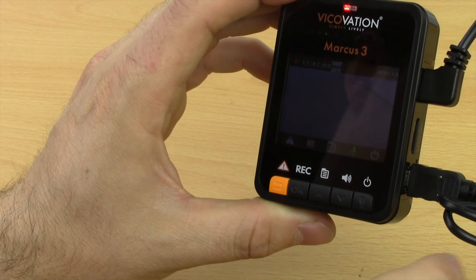Under Audio you can turn record audio on or off, and adjust the volume control for the key beep — off, low, medium, or high. Then there's Playback, which lets you view clips you've already recorded. That's really useful with a screen on the back — if you have an accident you can show footage to police or authorities straight away without downloading it to a phone. Under System you've got the clock, language, version, card format, and you can restore default settings.